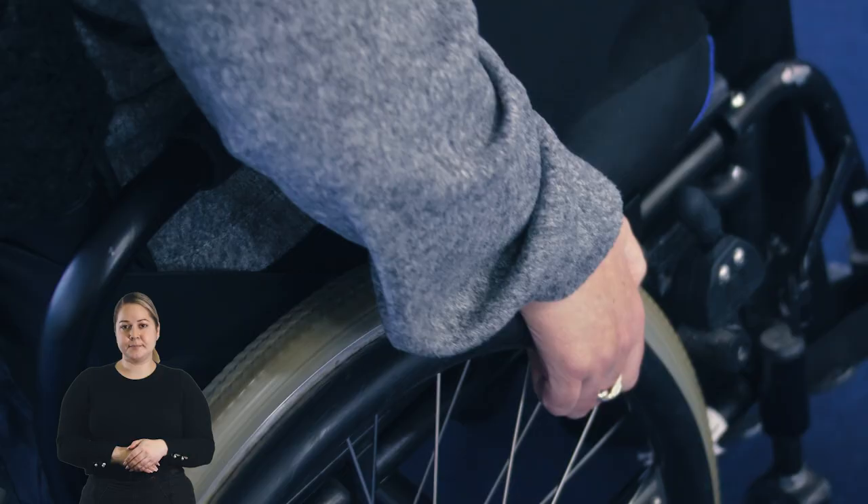Thanks for watching and be sure to check out the final video in this series: tips from a wheelchair user.